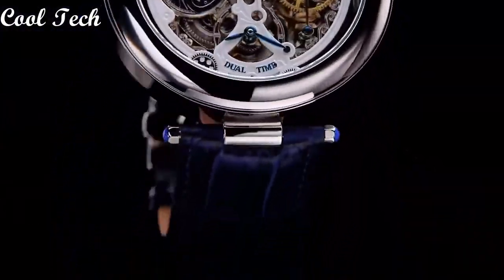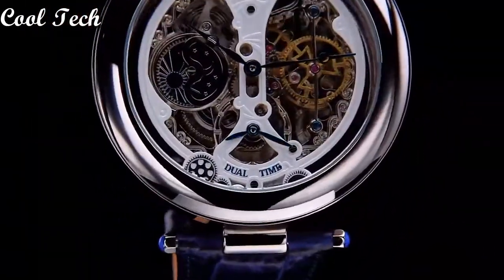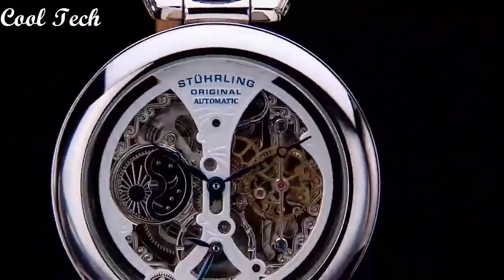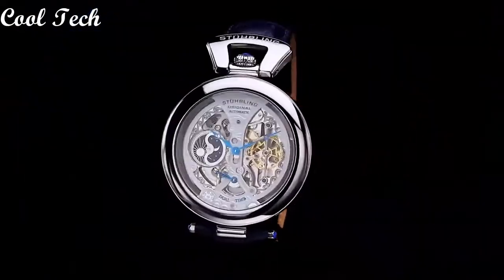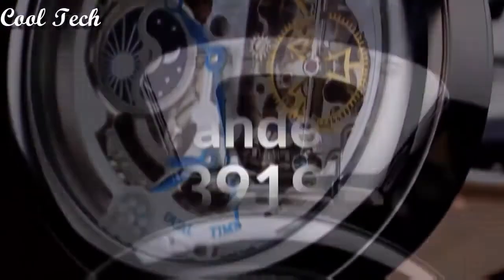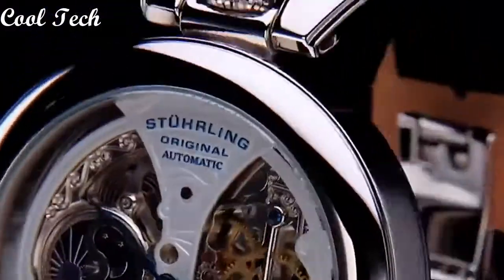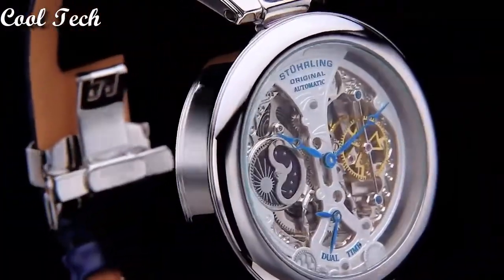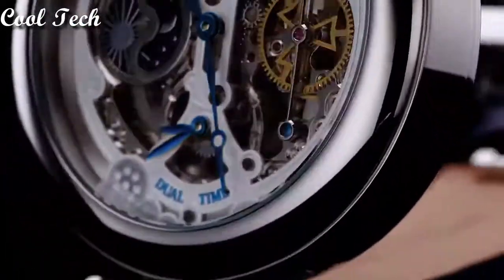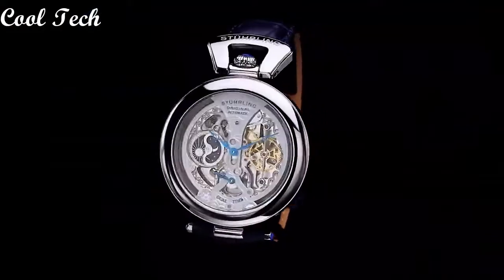Top 8. Band material: stainless steel. Dial color: blue, silver, black. Display type: analog. Case material: stainless steel. Movement: mechanical. Features: water resistance, self-winding. Water resistance: 50 meters.